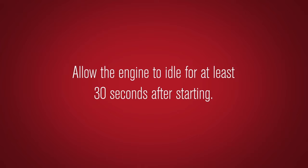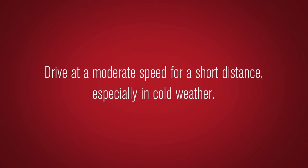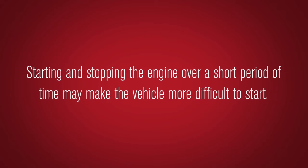Allow the engine to idle for at least 30 seconds after starting. Do not race the engine while warming it up. Drive at a moderate speed for a short distance, especially in cold weather. During cold weather, allow the engine to run for a minimum of two to three minutes before shutting it off.